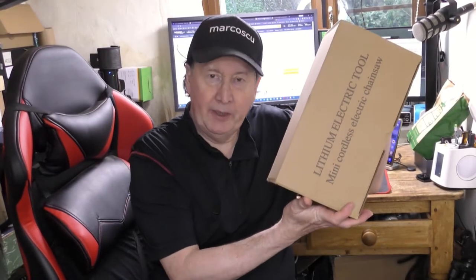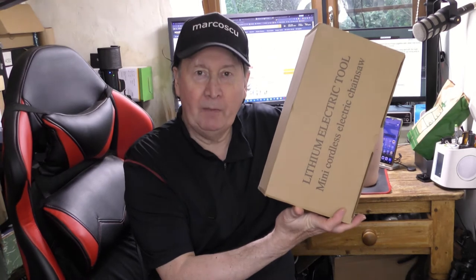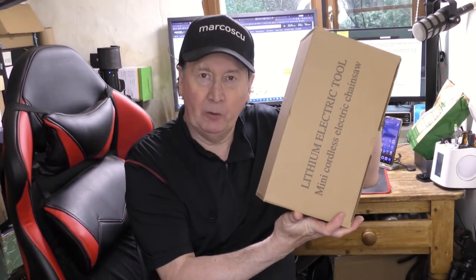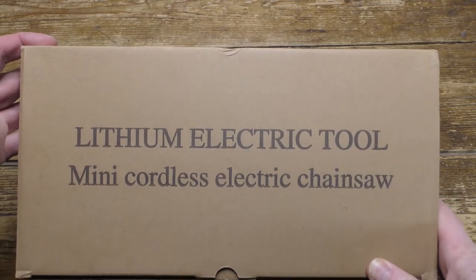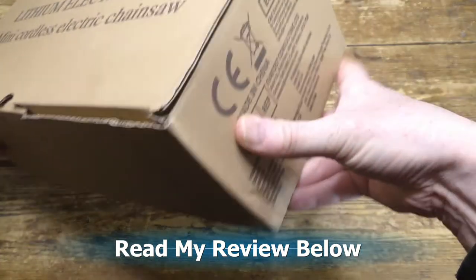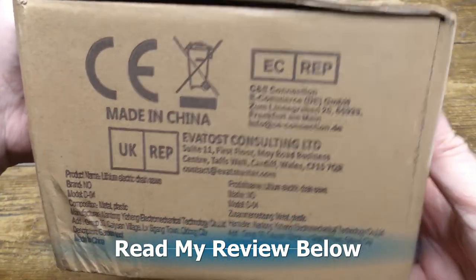In the box is a mini electric chainsaw from Hey Ear. Let's give it a go. Scroll down to read my review and please press like and subscribe.